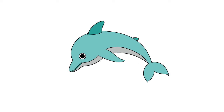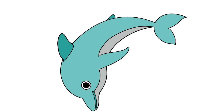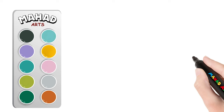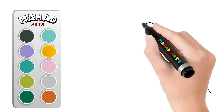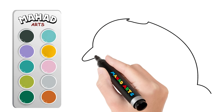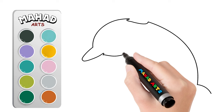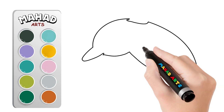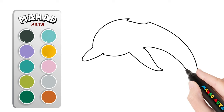Welcome! Today we're going to draw and color a beautiful dolphin. Let's get started. First, let's sketch out the basic shape of our dolphin. Start by drawing a simple oval shape for the dolphin's body, then add a curved line for the back and a shorter one for the belly. Bravo, our dolphin is really starting to take shape!